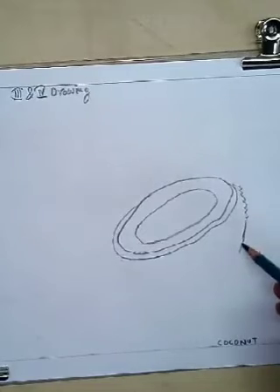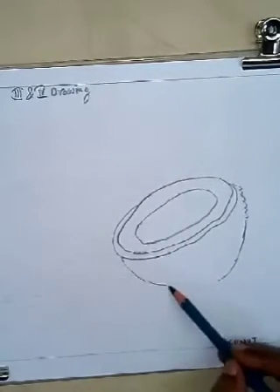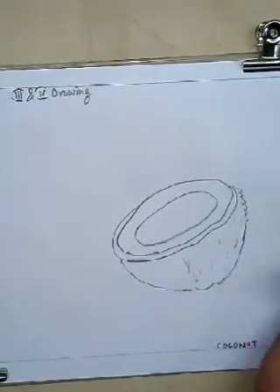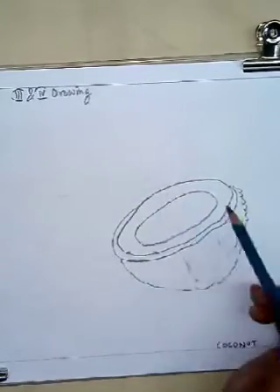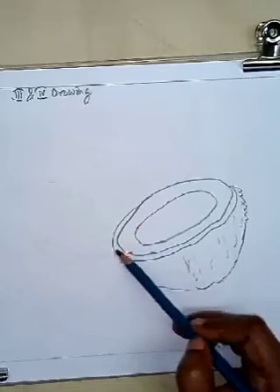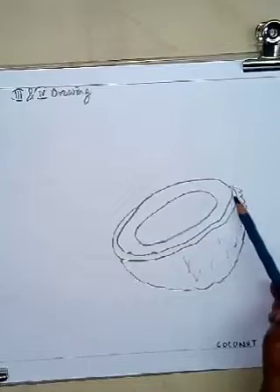See, the coconut is done — draw it like this way, it's very easy. The raw white meat inside the coconut is very delicious, it's slightly sweet in flavor, and we use it in different recipes.